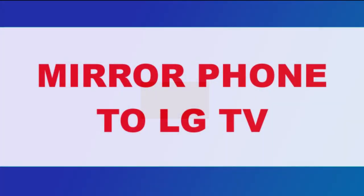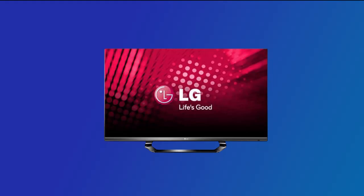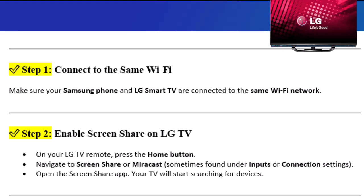In this video, I'll show you how to screen mirror your Samsung phone or any Android device to your LG Smart TV easily. Step 1: Connect to the same Wi-Fi. Make sure your Samsung phone and LG Smart TV are connected to the same Wi-Fi network.